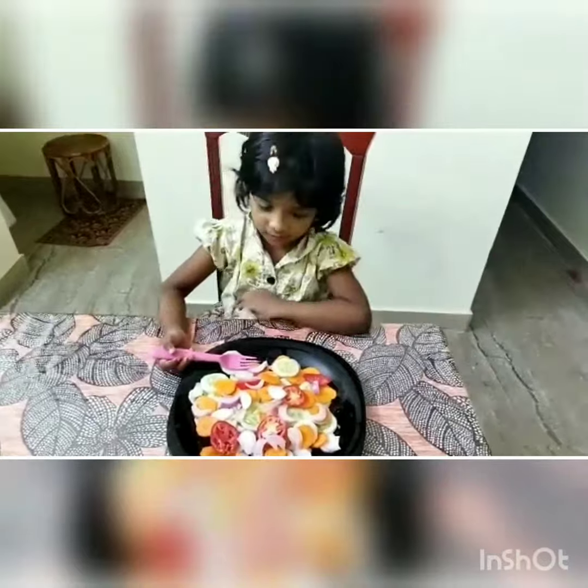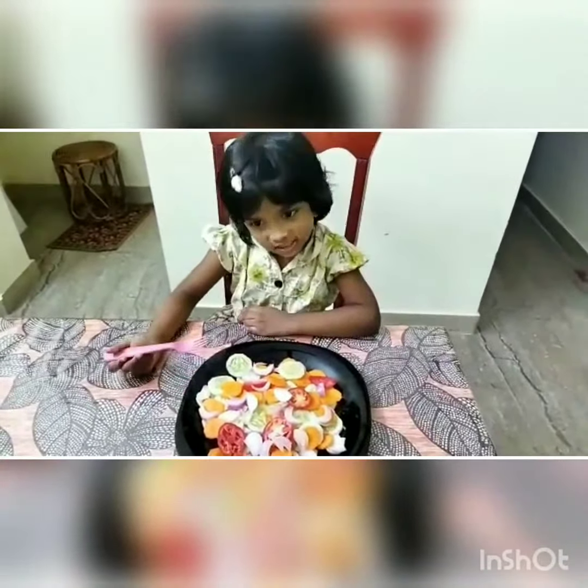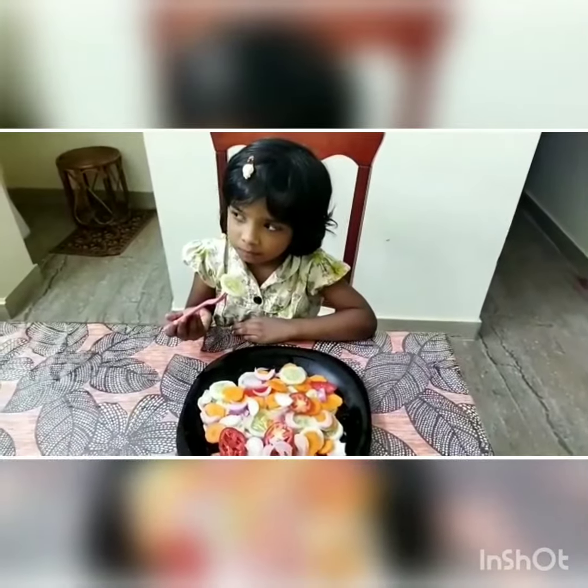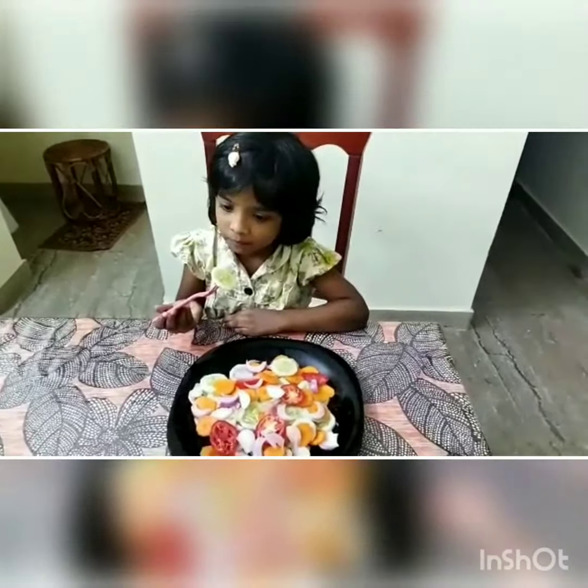This is my vegetable salad. I eat and say... Yummy! Bye-bye. Are you going to love it?